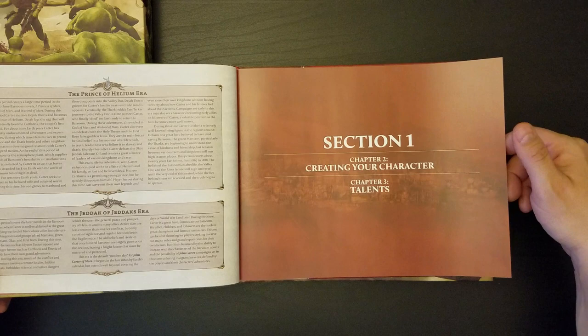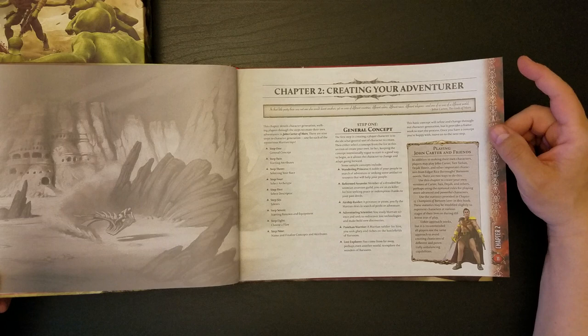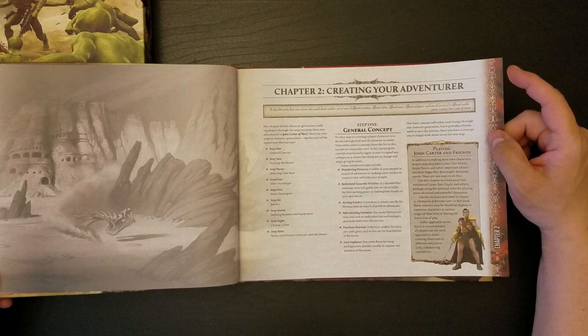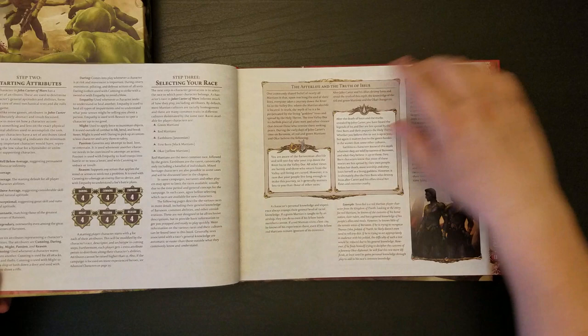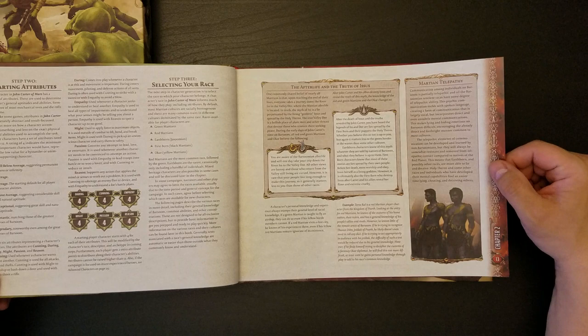Section 1: creating your character. Section 1 has two chapters and they talk about the three eras here. There's a second book with this thing, by the way — I'm going to blow through this quickly, this is not going to be a serious rules overview. There are stats, and there are races which include Green Martians, Red Martians, Earthborn, Firstborn, and the Okar.